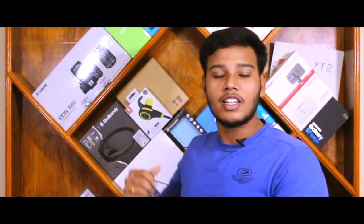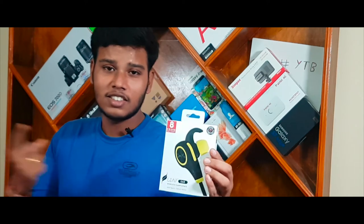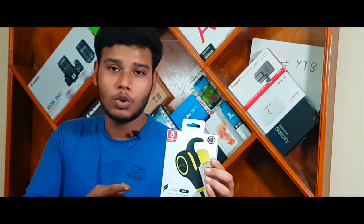Hey, what's up guys, this is YTB here and in this video we have some interesting stuff to be reviewed. This product is actually a sponsored one. In case you guys are following me on my Instagram account, many of you might have already known about this product. So our stuff is being presented on this shelf — yes, this is the product, guys. This is the Leaf wireless Bluetooth earphones.